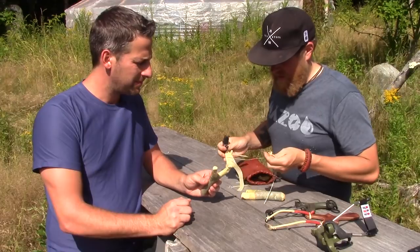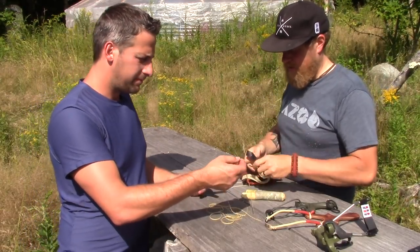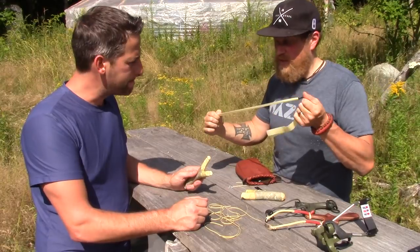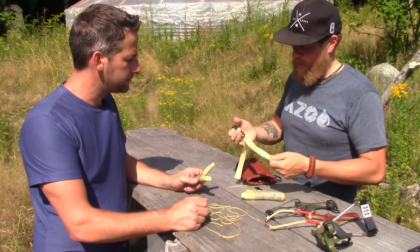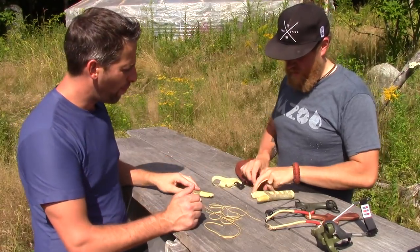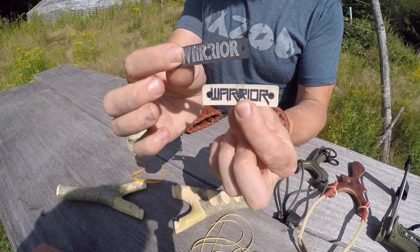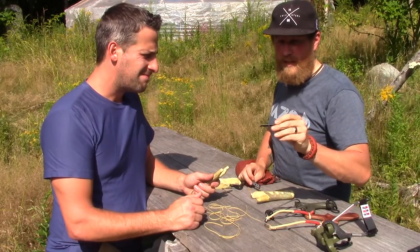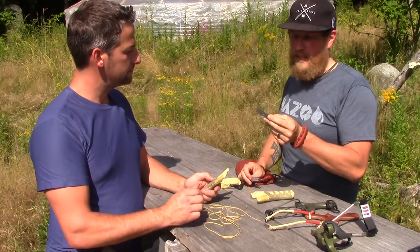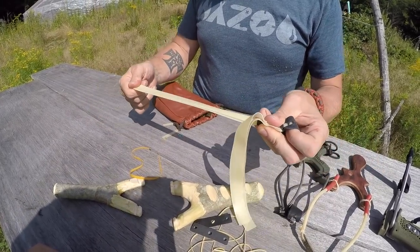So we got our slingshots made. Now we got a couple of things to put them together with: some little bands for tying on the pouches, and some latex bands we're going to use. This is a double band set — we're going to cut it down to make two single band sets so we each have a band set for our new carved slingshots. We're going to use the latex and then we have the warrior pouches — a laminated pouch for slingshots made out of military-grade fiber laminated to leather.